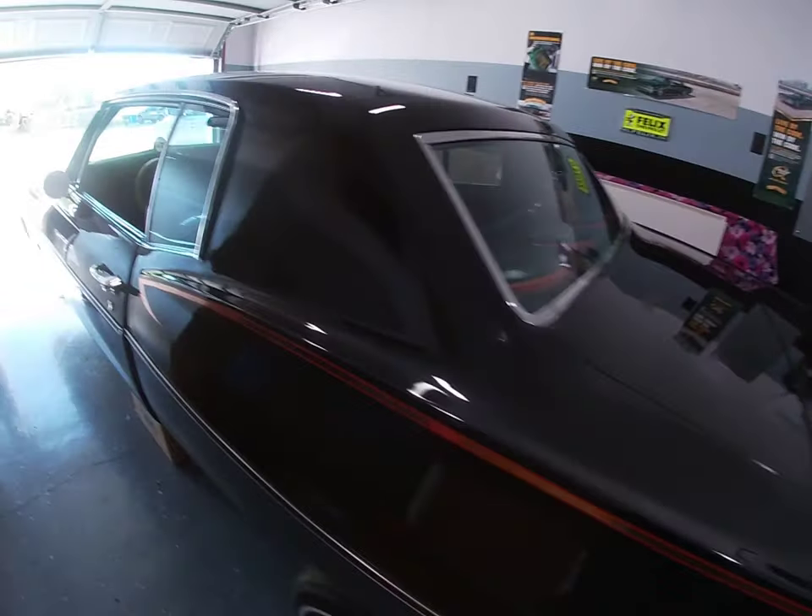What up YouTube, we back again. Got some updates on the '68 — we got some goodies that came in. Y'all been waiting for a minute; I think we finally got the problem resolved. I hope this does the trick. Talking to everybody, some OGs in the game, a few people — they all told me the same thing. What we're dealing with is the brakes.